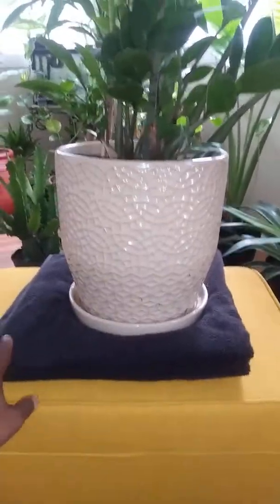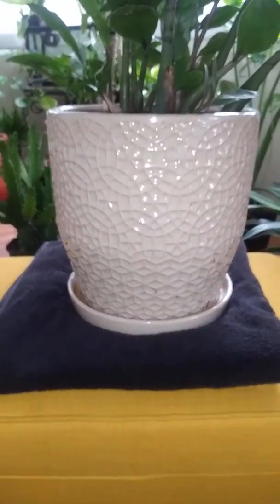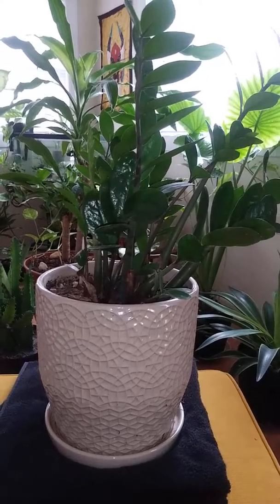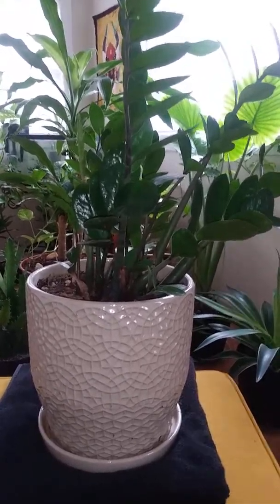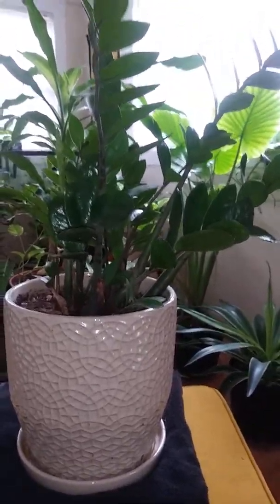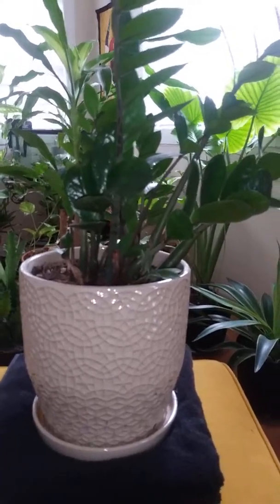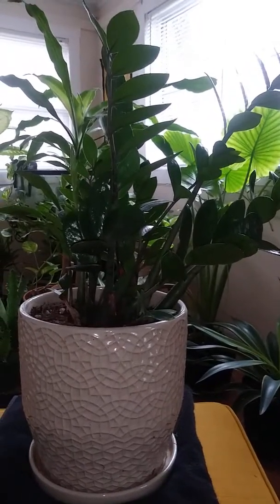I encourage anybody — ZZ plants are very cool plants. It's an easy plant; anyone can add this to their plant collection. It doesn't require too much. I would say orchid bark and cactus mix. I don't think they'd do too good in normal soil — the roots would kind of get drowned out a little bit. Just water them every two weeks, nothing to it.